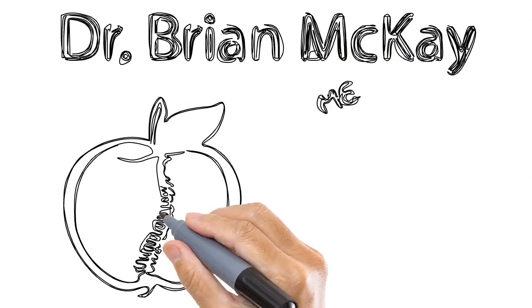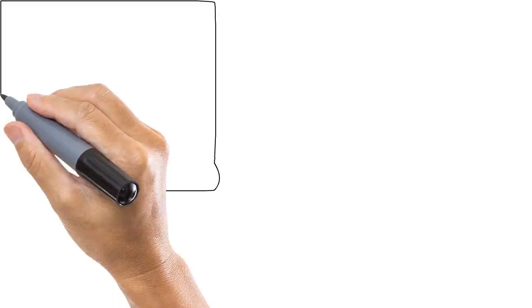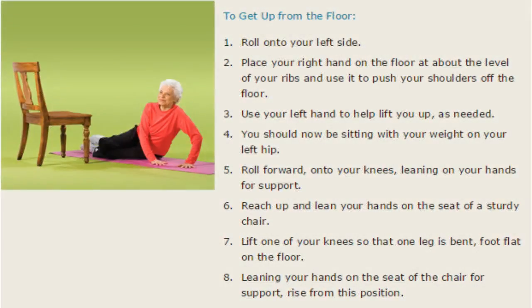Hi, I'm Dr. Brian McKay of Core Health in Darien, and I want to share with you some simple information you may not be aware of: it's how to get up after a fall. I want you to watch and listen, and probably watch a second or third time. For our purposes, we have a stage set here where someone is going to have a chair nearby, and hopefully that's the same thing for you.